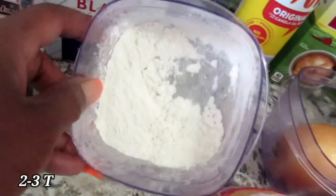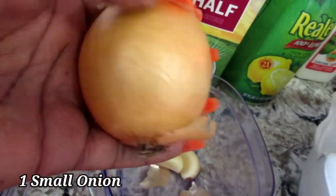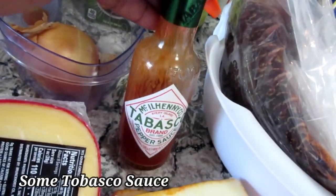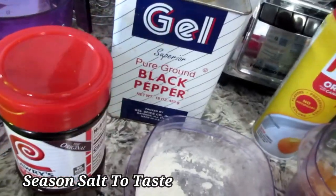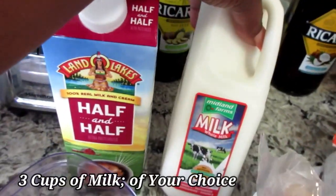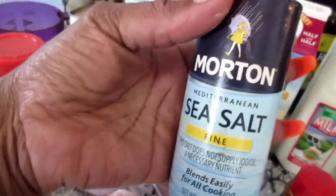You're gonna need three level tablespoons of flour, one regular small or medium sized onion, two cloves of garlic, some Tabasco sauce, some seasoned salt, black pepper, some half and half, some whole milk, and some kosher salt or sea salt.